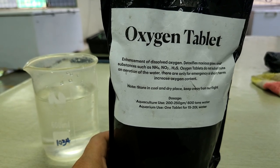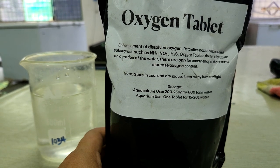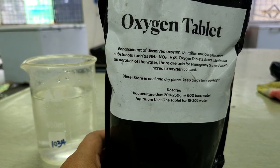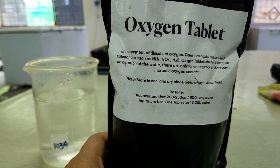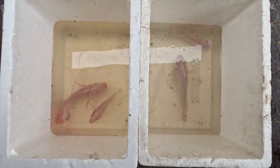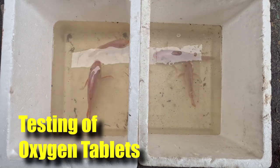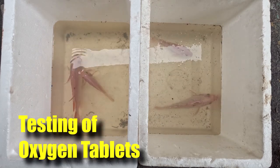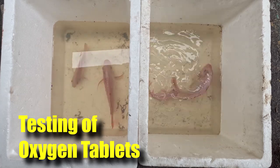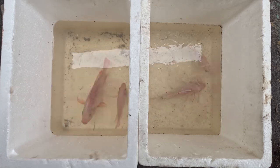Hi guys, thanks again for visiting us at RS Aquaculture. For today's video, I will be testing out some oxygen tablets that I got online and I'll be stress testing them on fish placed in an aquarium totally without aeration, supporting them with only oxygen tablets. We'll do a comparison study with and without these tablets to see how long the fish can survive at high stocking density, so stay tuned.